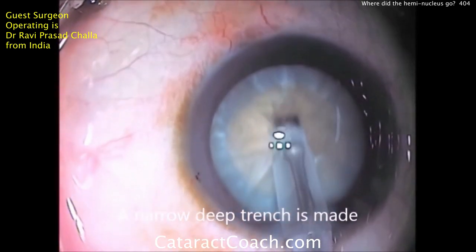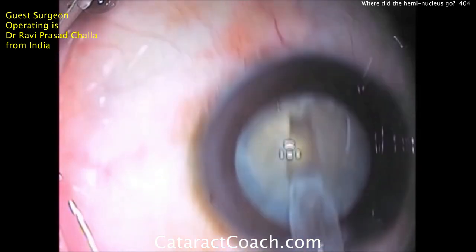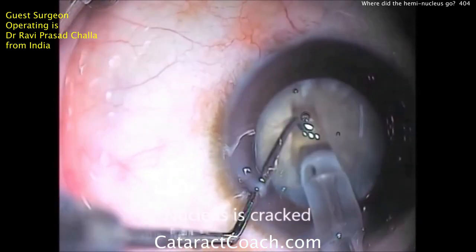Sculpting a central groove now for a stop-and-chop type procedure. Everything looks pretty routine in this case. Nice, good central groove, and then going to crack this and split it into two halves.